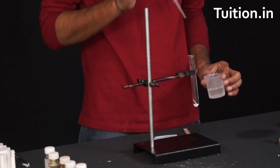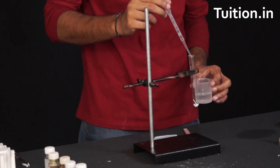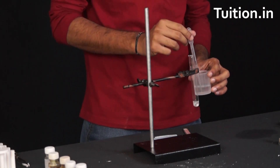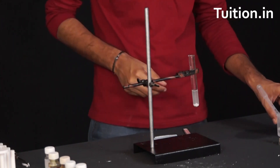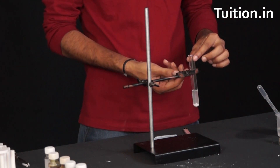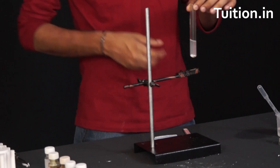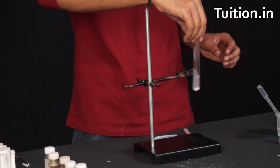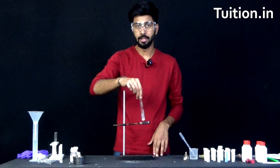Let us now take some amount of water and put it in this to form a solution. Let's remove this test tube and stir it. Now we have magnesium hydroxide solution available with us.